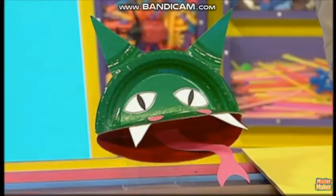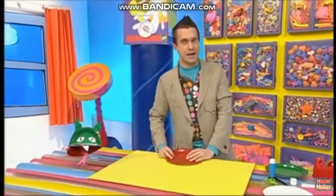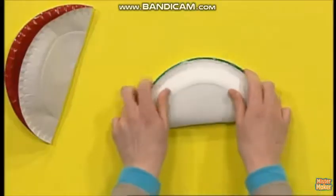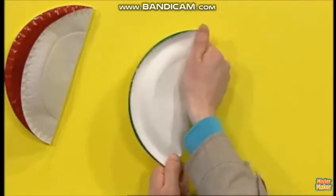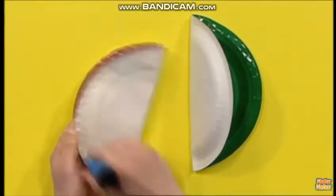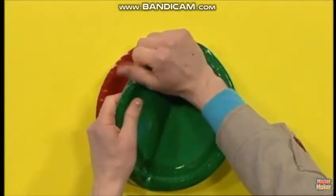Now to make your paper plate dragon like this one here, first take a red plate and fold it in half to make a mouth. Okay, over it goes — hold it down there. Now take a green plate and fold that in half like that, and then stick these two plates together at the edges here and here.